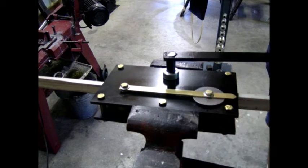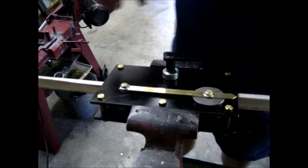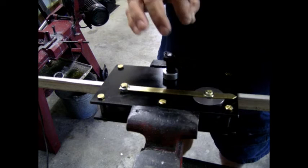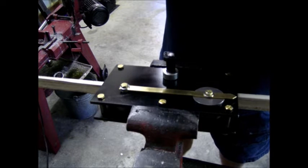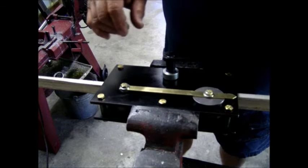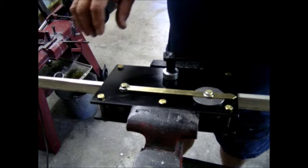You need to know where to start because each rail profile is going to have a different size, different width neck, and a slightly different geometry. So use a piece of the rail you're going to be working with to find where that neutral point is.